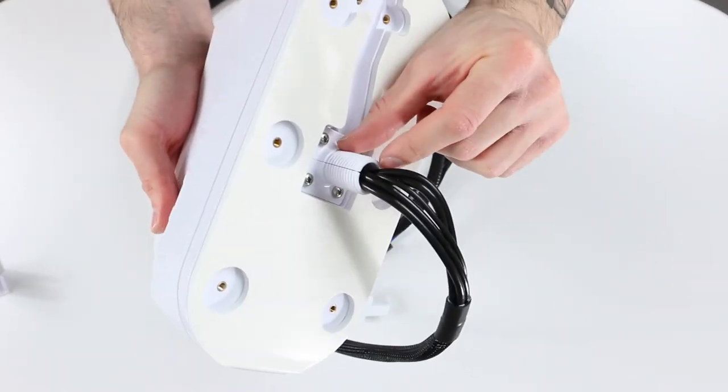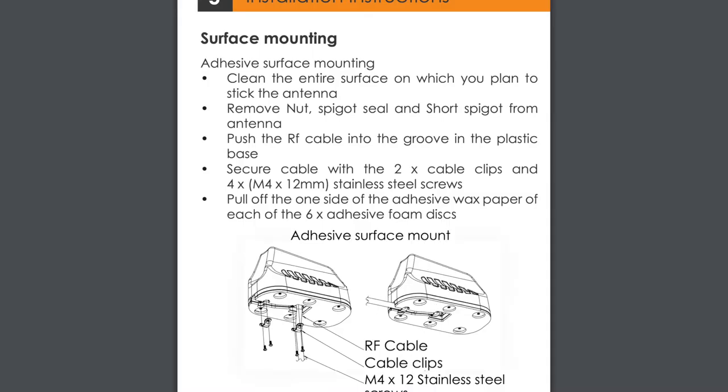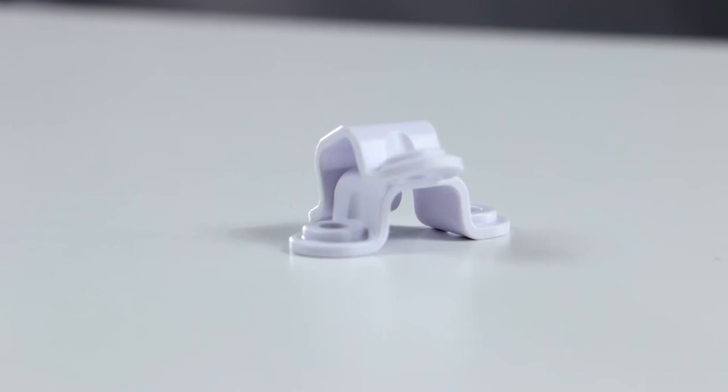The rubber spigot seal can be removed and the cables run down the channel that's left if you'd prefer that the cables leave the unit parallel to the ground. The included cable clips will secure the cables in this position.